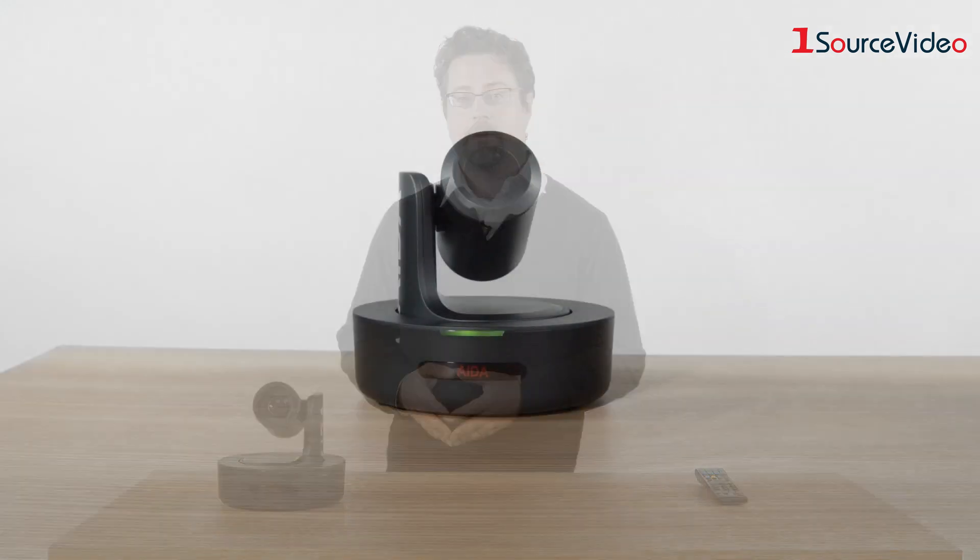At the same time, the SDI functionality allows it to be integrated into broadcast environments, and of course, HDMI is very ubiquitous.